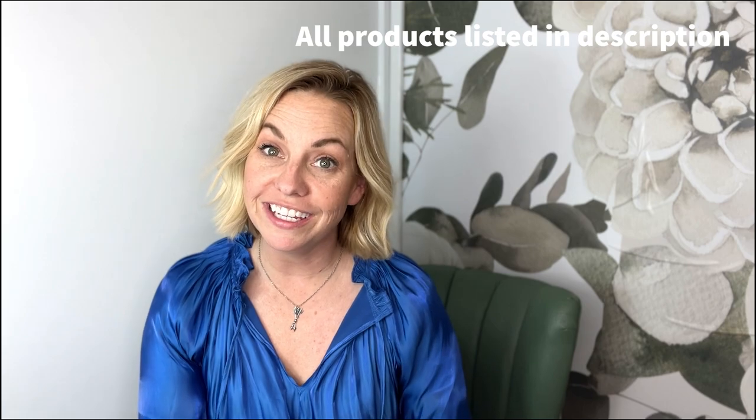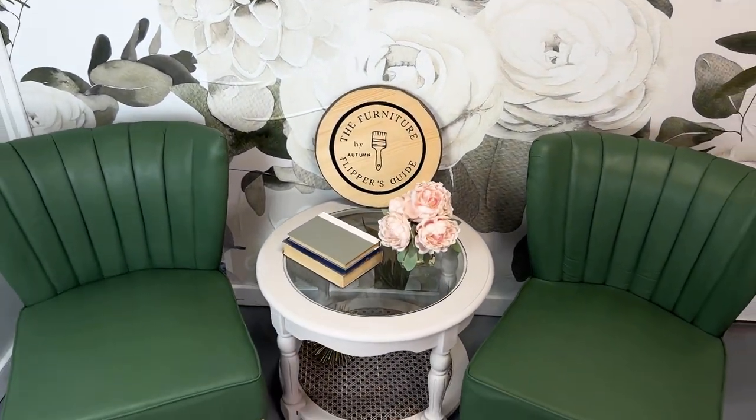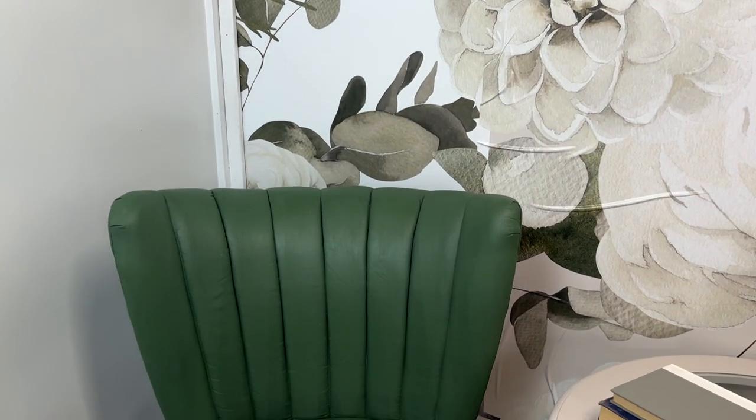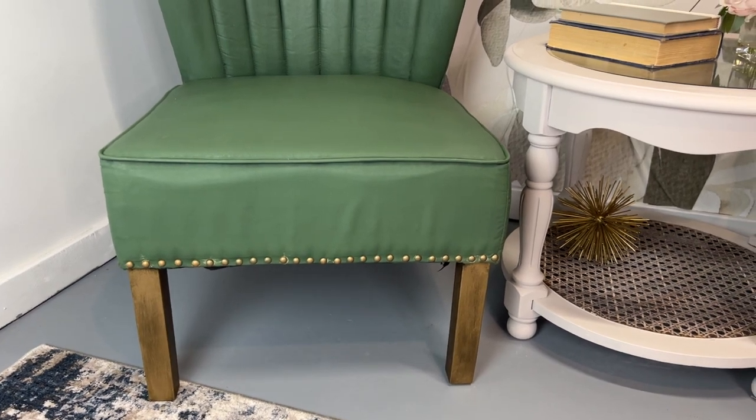Oh my goodness — let me know in the comments what you thought of that flip! I'm in love. Thank you again to Beyond Paint for sponsoring this video — their paint is legit, it speaks for itself. If you haven't tried it, go check out the link in the description and I've got a discount code for you. Also, remember: you've got this. Don't let fear stop you from trying new things. Thanks for being here with the Furniture Flippers Guide — we'll see you at the next flip!